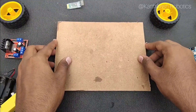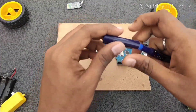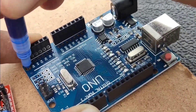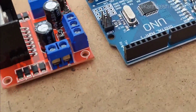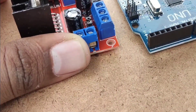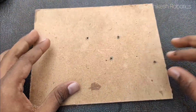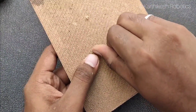For making a robot we need a base. I am choosing this cardboard which is used in photo frames. You can use foam board or any other cardboard. First I need to fix the Arduino Uno and the motor driver to the cardboard, so I am making holes for them. After the markings, with the use of a drilling machine I just make the holes, and then with the help of screws and nuts I fix the Arduino Uno and the motor driver.